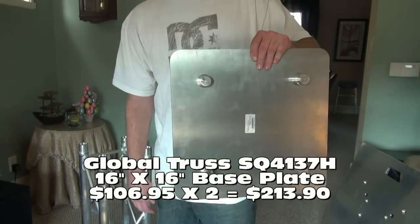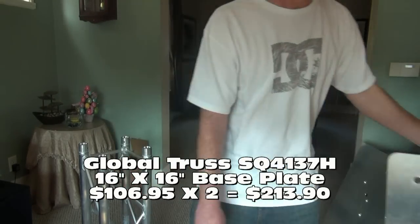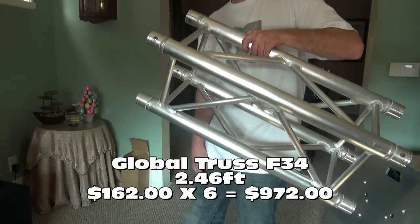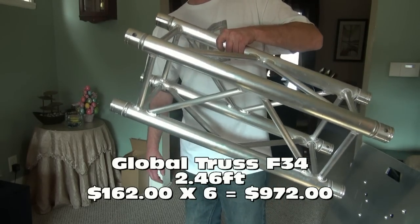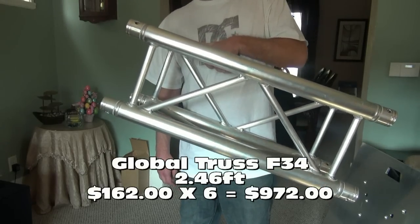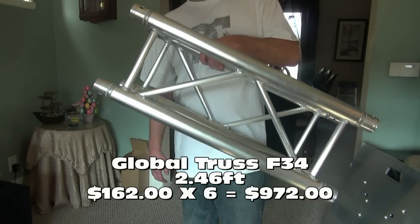A lot of people are asking about cost and what's all involved. If you want to build my totems, I went online to random sites and pulled some prices for all the accessories I used. First, we've got this 16x16 base plate that we're using as a top plate — we're using two of these. We also have this F34, 2.46-foot-long trussing piece. You can get these a lot longer and save money by getting longer lengths, but I wanted to make this very portable, so I got six of these.